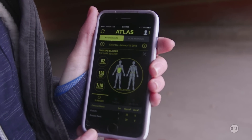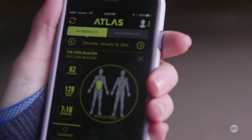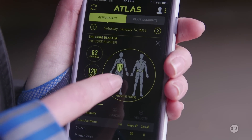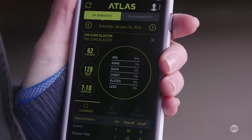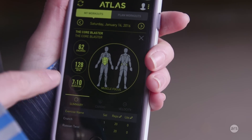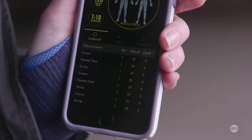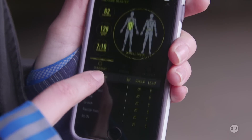This is the Atlas Wearables companion app. It looks very different from most fitness tracker apps — front and center is a body model showing an exercise routine I did, a coach mode workout called 'Core Blasters' from a few days ago. It shows you which muscles on your body you were targeting. I can also see a percentage breakdown of muscle types worked. On the side you get calories, average heart rate, and workout duration. At the bottom you can see all the sets of different exercises, where you can change reps, weight, and even the exercise name if the band recognized the wrong one — which is pretty infrequent in my experience.